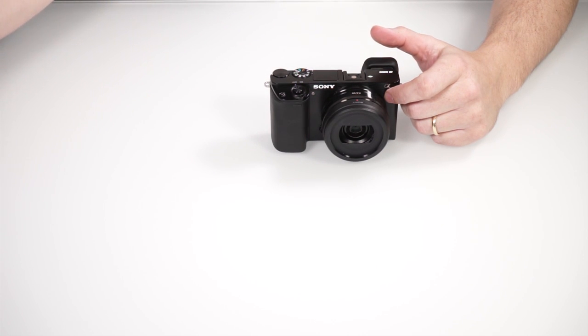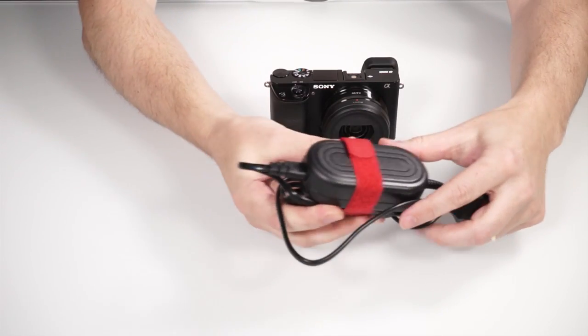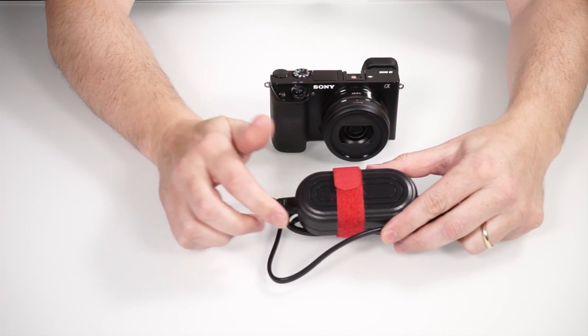There is an easy solution if you have a power outlet nearby, because there are AC adapters which provide permanent power to the camera. But you have to be really lucky to find a power outlet in the middle of nowhere, and a substitute based on batteries is the only solution here.